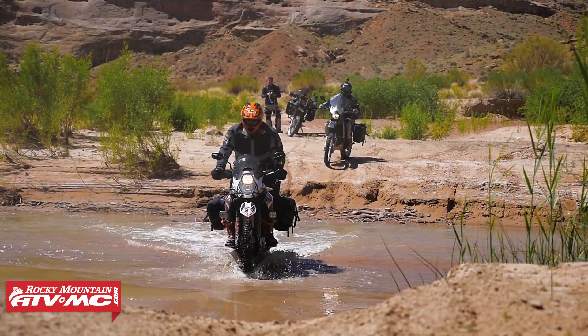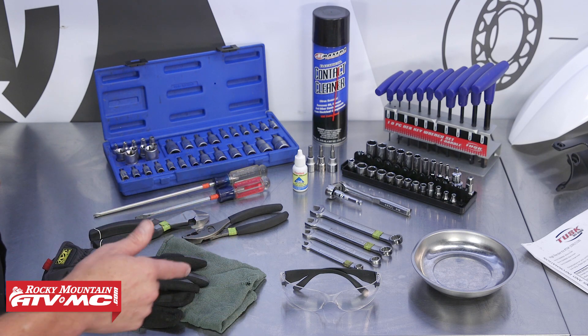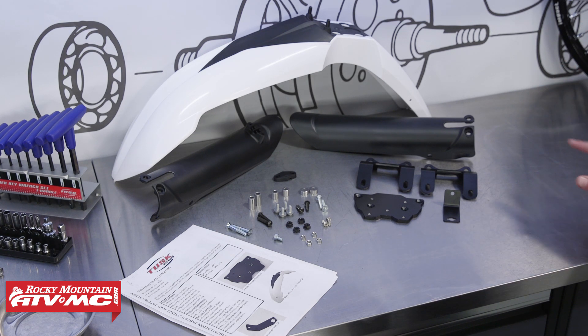So Tusk came out with their High Fender Kit that replaces the stock fender with an off-road style fender that mounts much higher, which eliminates the issue, and they have a great aggressive look. So today I'm going to show you how to install that on this KTM. To do this job you need some basic hand tools, Torx bits, safety glasses, rags, and gloves along with maybe some contact cleaner, and a copy of your OEM service manual for more information, proper procedures, and specs. Along with our tools we have our Tusk High Fender Kit, which comes with everything you need to do this job along with very detailed instructions on how to install it.